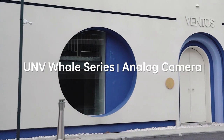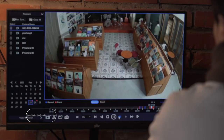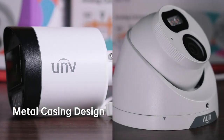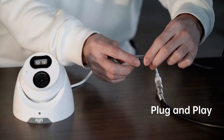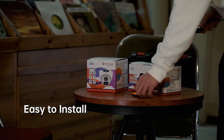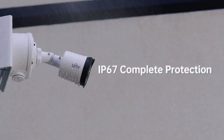Meet the UNV whale series analog cameras — the new series of our analog family. That includes ColorHunter HD fixed turret and mini bullet, and comes with metal casing design. Start easily with plug and play function, and get high quality video image over coax. Easy to install, even for end users with limited expertise. Delivering colorful image and clear detail, indoor or outdoor.